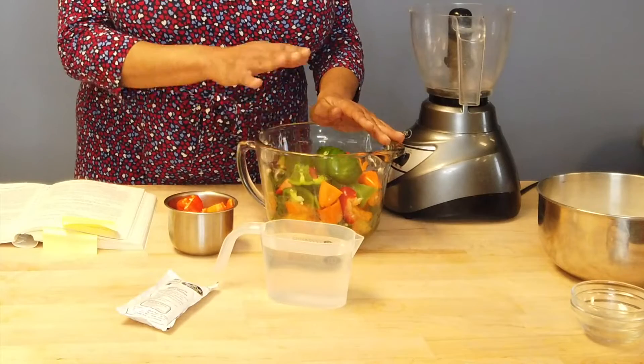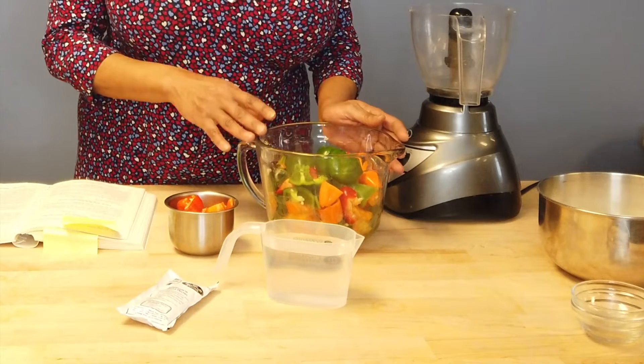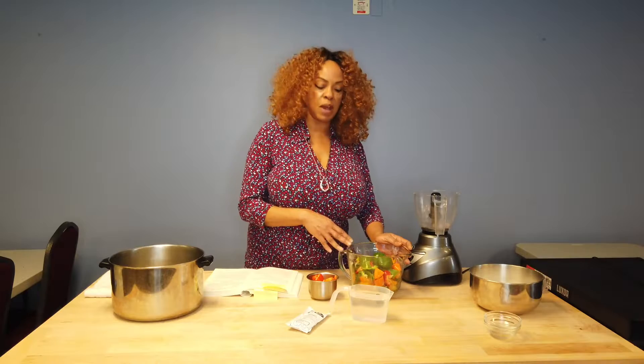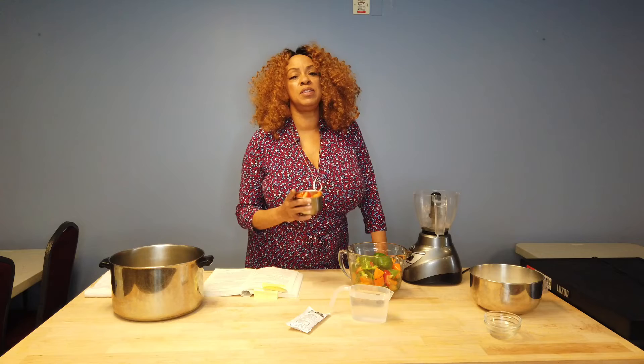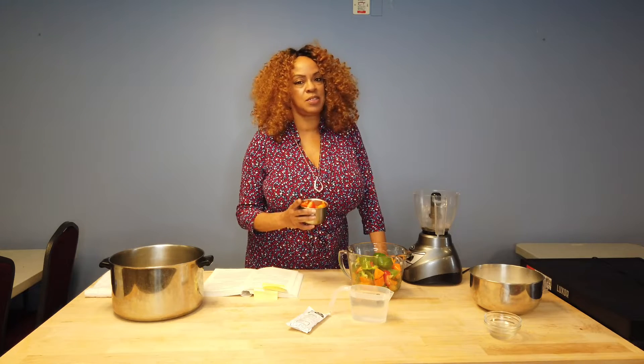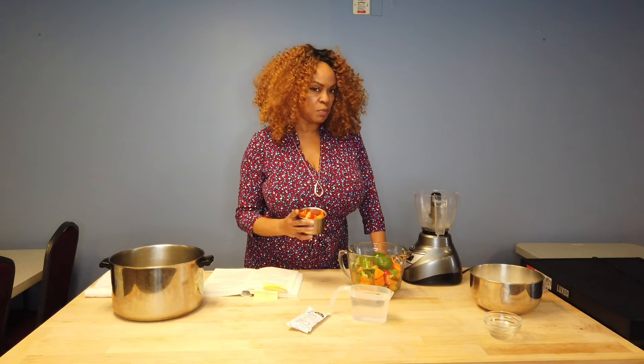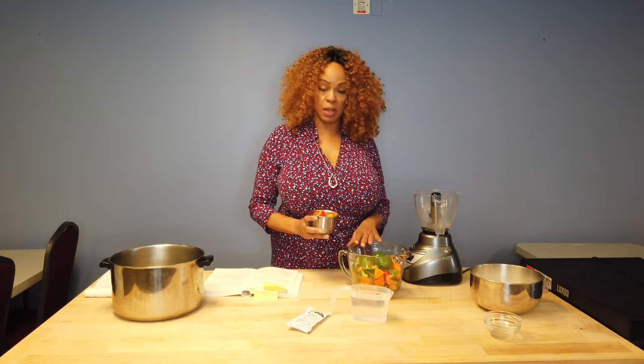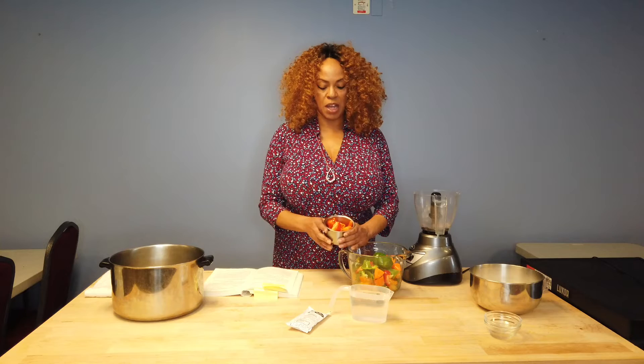Well, why would somebody want to eat pepper jelly? It's a different kind of jelly — not one that you would put on a biscuit in the morning. What I like pepper jelly with would be a pot of peas. It's kind of like a relish in a way because you eat it as a condiment along with something you're eating. So black-eyed peas with some pepper jelly is delicious to me.